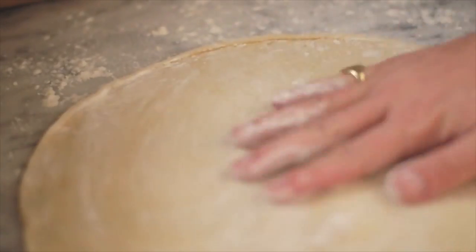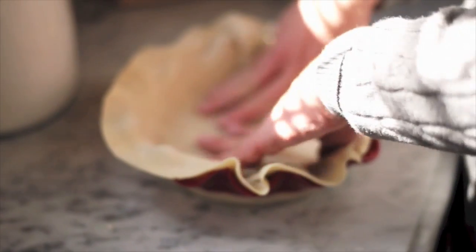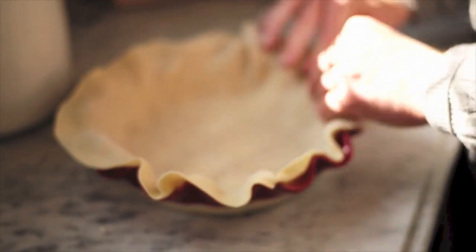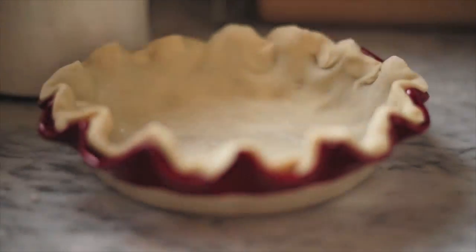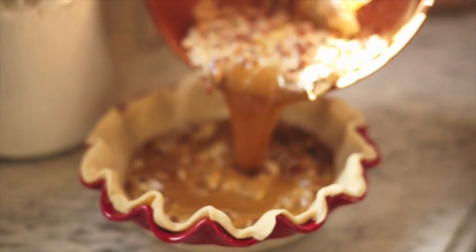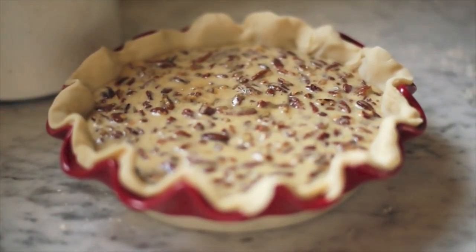Now, your pie crust can either be pre-made or you can make it at home, but just make sure it's nine inches because that's what we're making here — a nine inch pie. Just fill that sucker with your pecans and sugars and butters and bourbon and try not to stick your face in it.